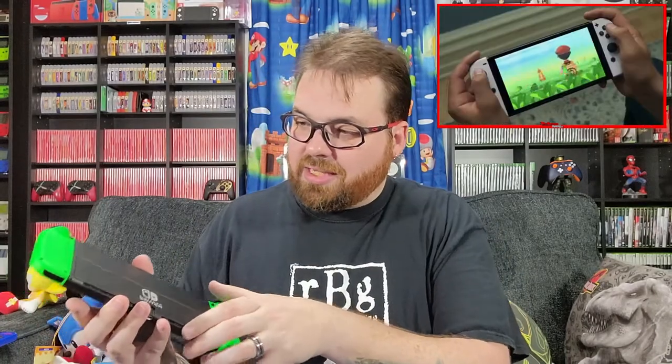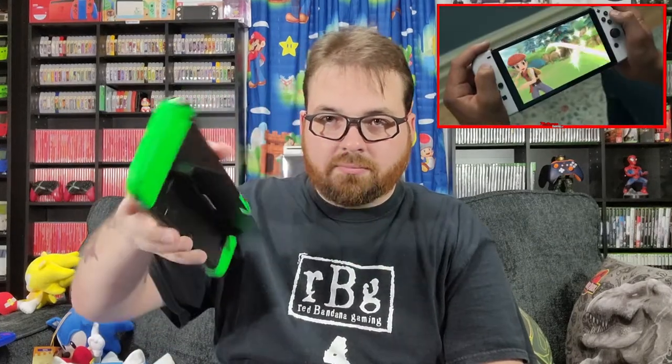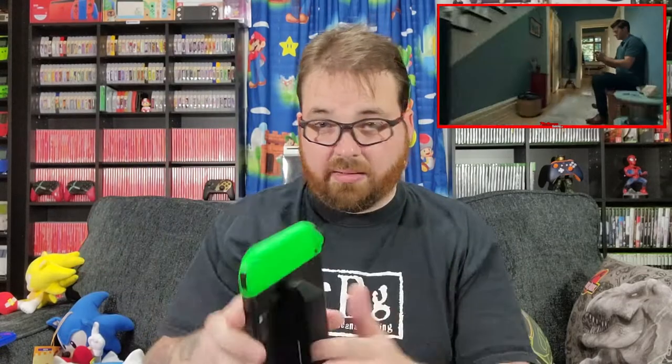Now, if you get it in a bundle — if you don't have a Switch and it comes with a headset, a game, a Switch Online card, something like that — go ahead, do it, then it's worth it. But if you're looking at an upgrade, it's not a substantial upgrade. The one thing I think is a really substantial upgrade is that kickstand right there, compared to this one.